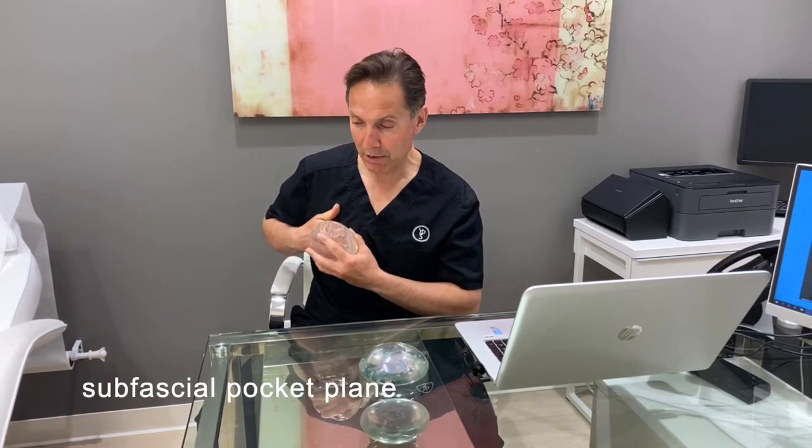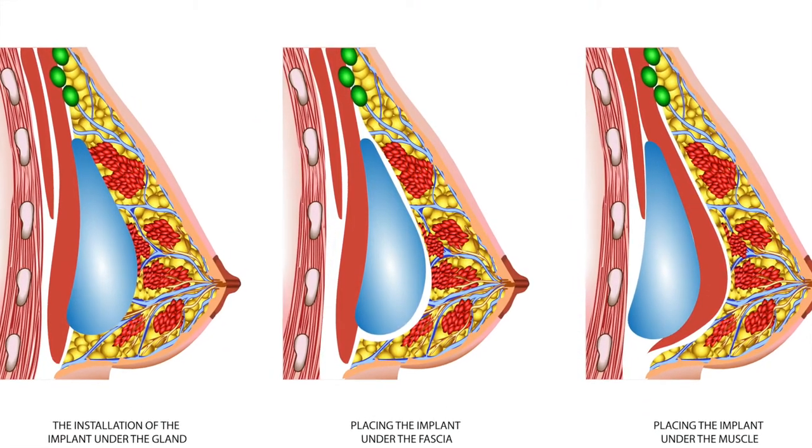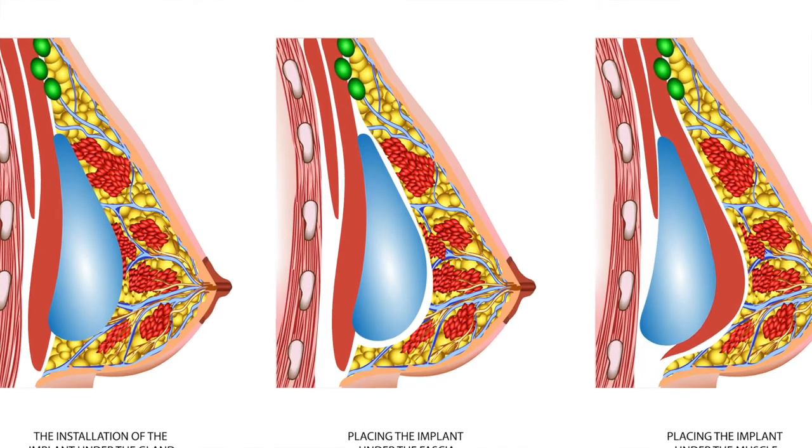Now the interesting thing is there are actually more than two breast implant pockets. When we look at going above the muscle, there's another variation called a subfascial pocket. Rather than putting the implant completely above the pec muscle, we actually lift up this wispy thin layer of connective tissue on top of the muscle called fascia, and we put the implant underneath that very thin, wispy layer of fascia. No one really knows if that's going to make a major difference in appearance. The subfascial pocket has a number of studies on it, but they're smaller and we don't have long-term evidence that it makes a huge difference.